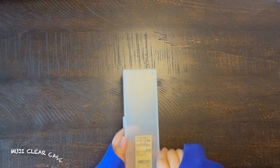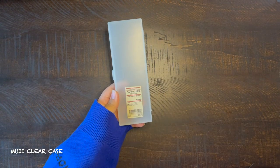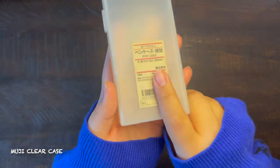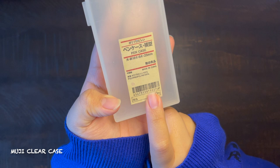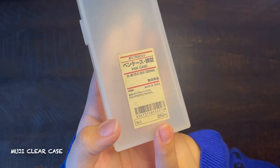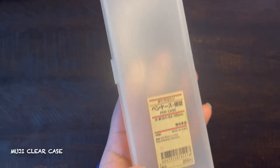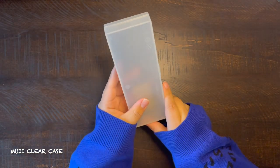Now moving on, we have my Muji clear case. I believe this is the large one. I don't really have much to say about this one — it's just a clear box. I got this when I was going through my minimalistic phase, but now I don't use it as my go-to pencil case because it's too small for the stuff that I use.